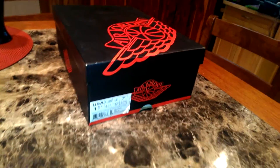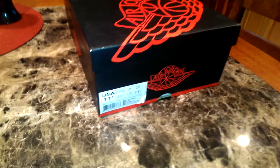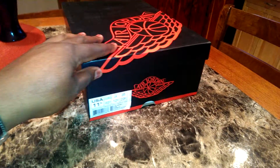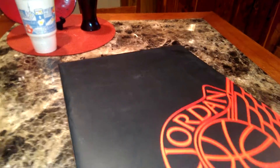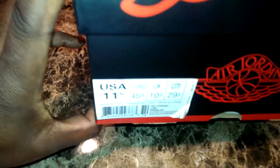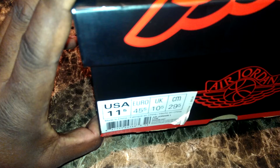Hey YouTube, this is Big Reed back here with another review of an eBay pickup. I'm going to try to get the review done pretty quick this time. It's just a nice looking shoe that I picked up — size 11 and a half, Jordan 1 Low.